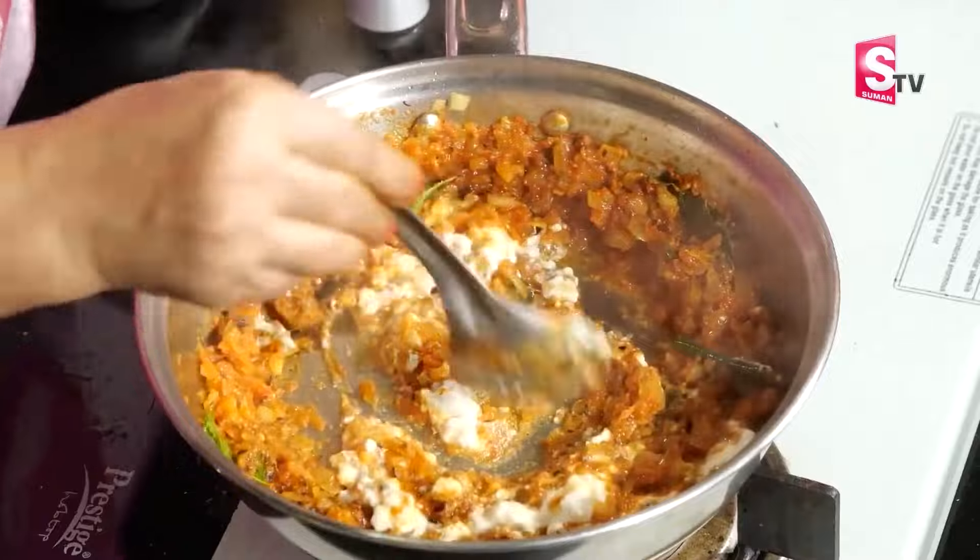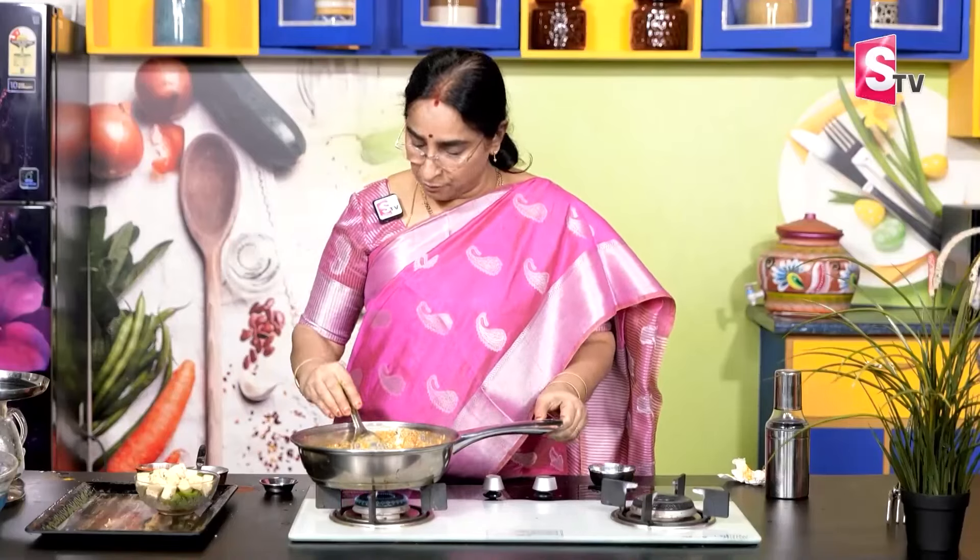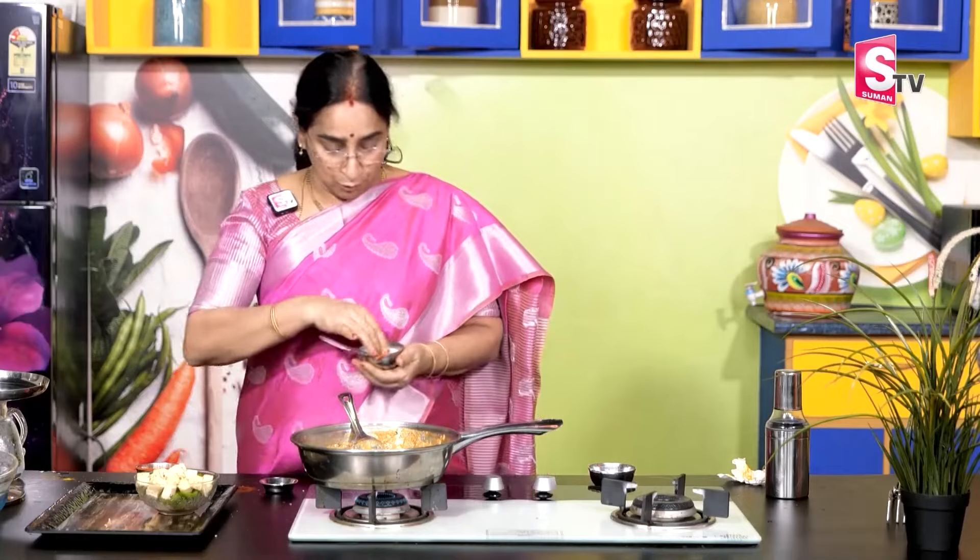This is a tomato paste. It will be a tomato paste. This is a tomato paste.